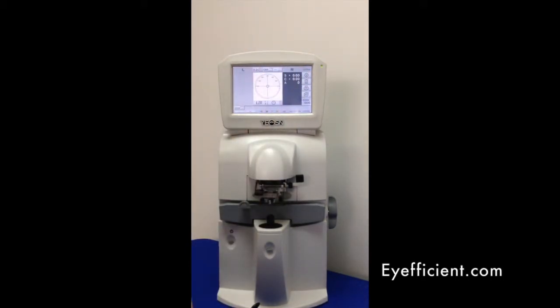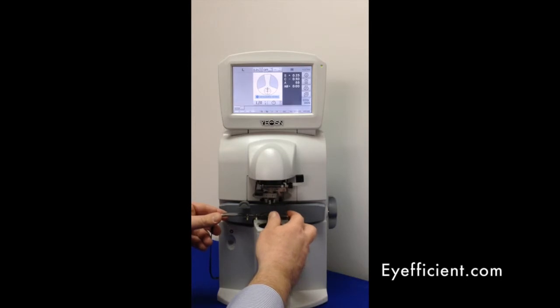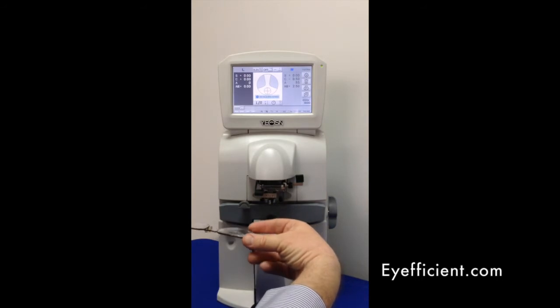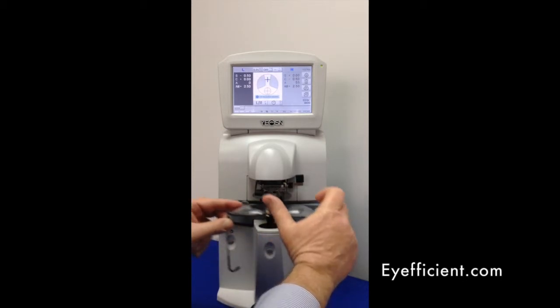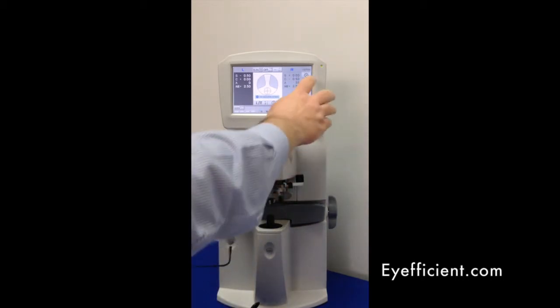Now let's measure a pair of progressives. I'll put the right eye of the progressive lens in — notice the software recognizes it's a progressive. I go up to grab the distance, move up the channel, and place the plus over the plus. Sometimes it reads automatically; if not, you can press the button. Move to the other eye, measure the distance, go up the channel, and put the plus over the plus — either wait for automatic capture or press the button yourself. The instrument auto-detects it as a progressive. I'll delete that now.